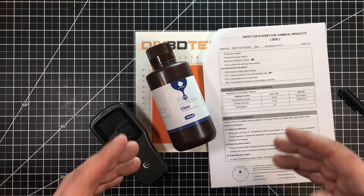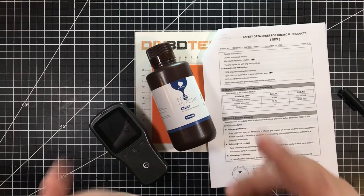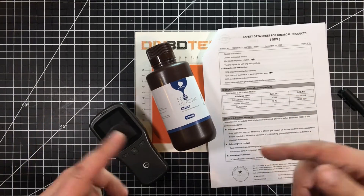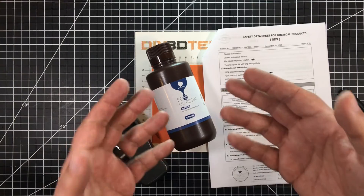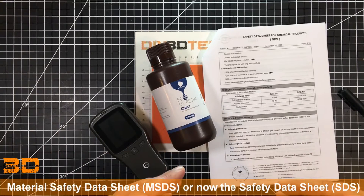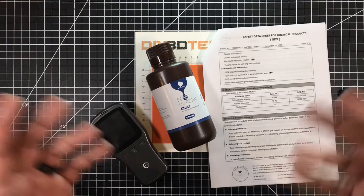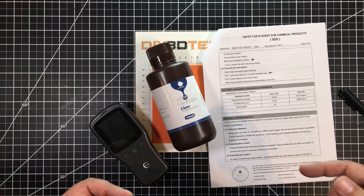We're going to look at a couple different types of resins in this series. Today we start with the Anycubic Low-Odor Resin. I can tell you I got this resin — it's supposed to be low odor — but to me I can't really say it's low odor. From my perspective, the odor is very similar to regular resin. I went to the Anycubic website and looked for an MSDS sheet, a material safety data sheet, and I didn't find one specifically for the low-odor resin, which left me scratching my head.